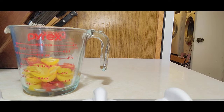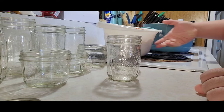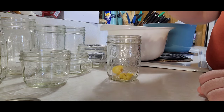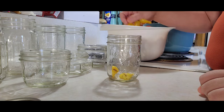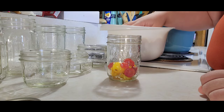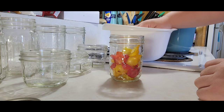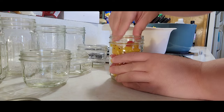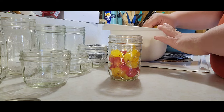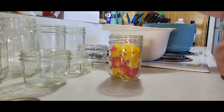So what I'm going to do now is raw pack my tomatoes. My jars have been sanitized. For those of you that don't know, raw packing just means you put them in the jar as is — you don't have to cook them down or anything. You want to leave half an inch of headspace.